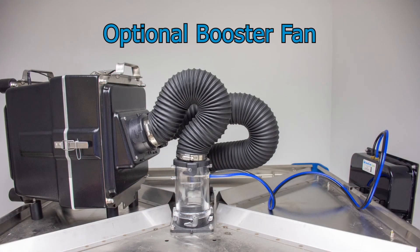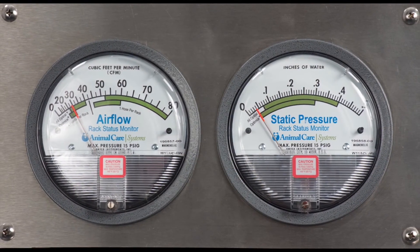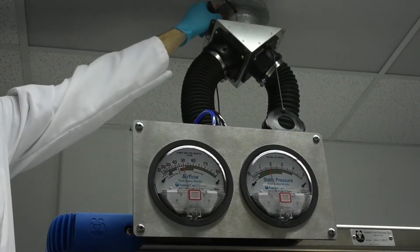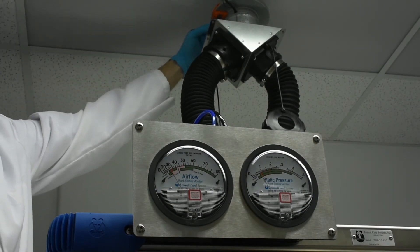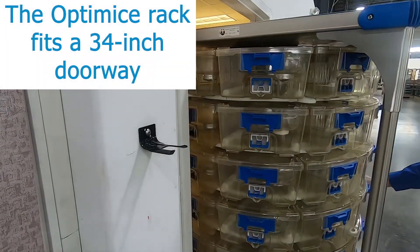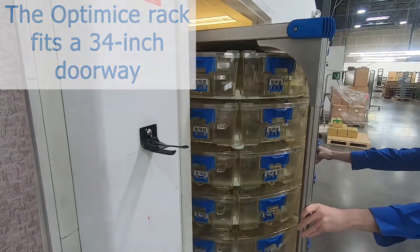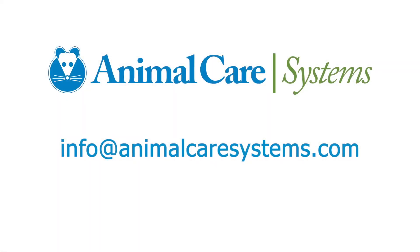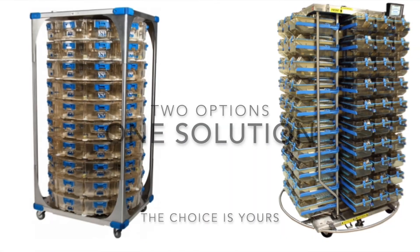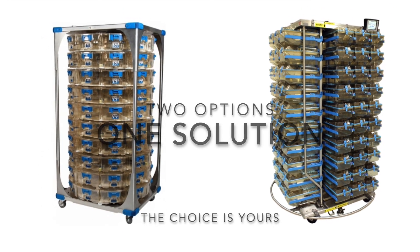Animal Care Systems offers booster fans for situations when increases to the housing room density have exceeded the exhaust capacity. The Optimize has an optional rack status monitor that provides real-time information on airflow and static pressure. The compact size of the Optimize rack allows it to go into smaller elevators and enter rooms with narrow doorways and short-swing clearances from the corridor.